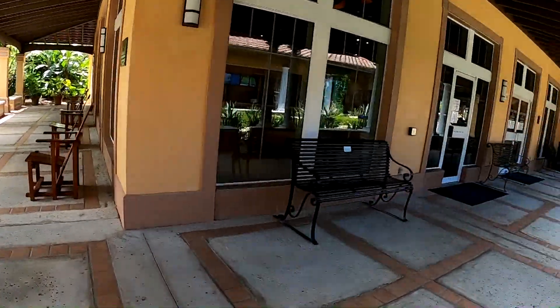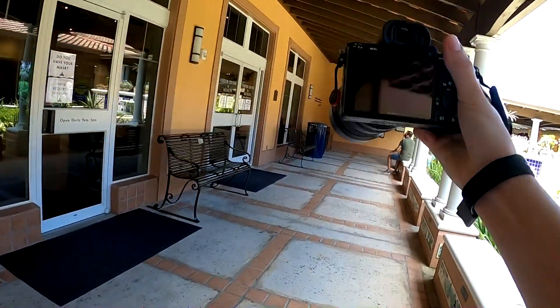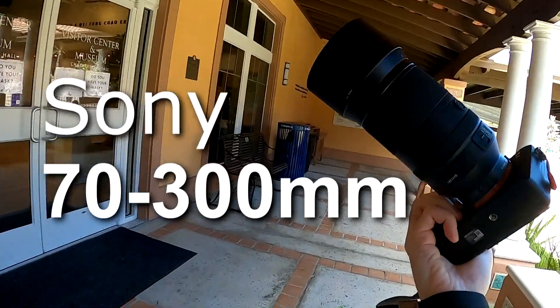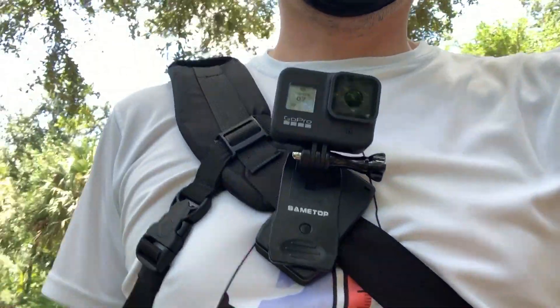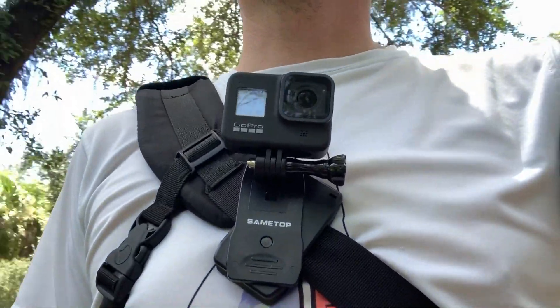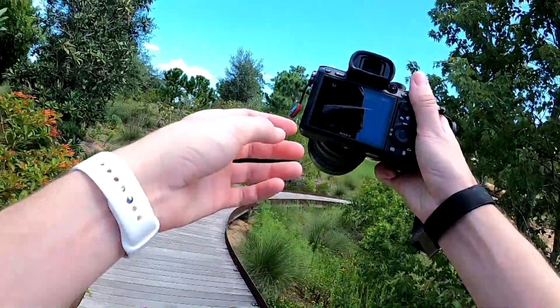Today we are visiting another botanical garden for some photos. Normally I'll use a macro lens for places like this, but this time we'll be using the Sony 70-300mm telephoto lens. I'm also trying out using the GoPro Hero 8 for the POV — I have it clipped on my camera bag. I'm not sure if I like this setup because it's hard to know where it's actually pointing and filming, but let's give it a try.